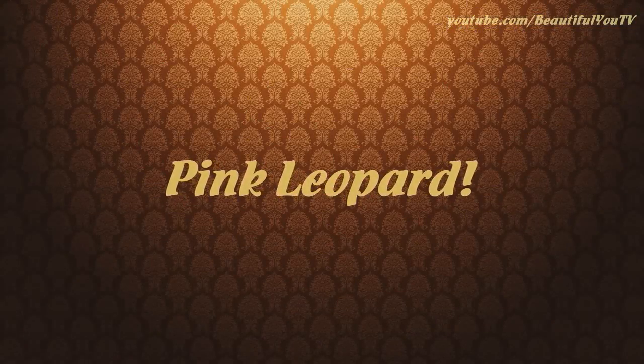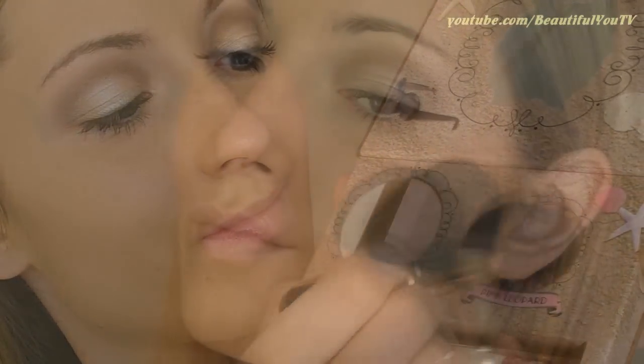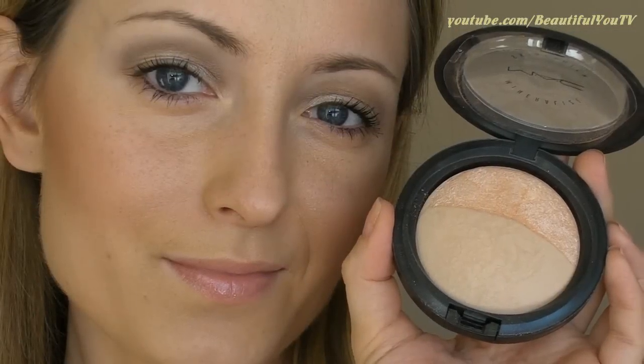This look requires bronzy and at the same time pink cheeks. To achieve this finish, I insist on using Pink Leopard Bronzer by Too Faced — apply it to your cheekbones and blend really well. To make my face glowy and fresh looking, I decided to apply Mineralized Skin Finish by MAC on the apples of my cheeks. The fan brush is a great tool to apply a thin layer of this product.